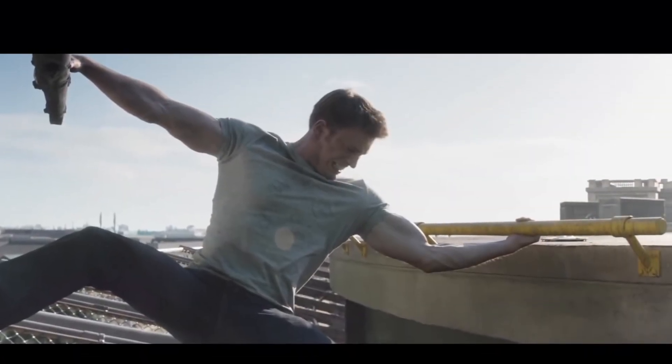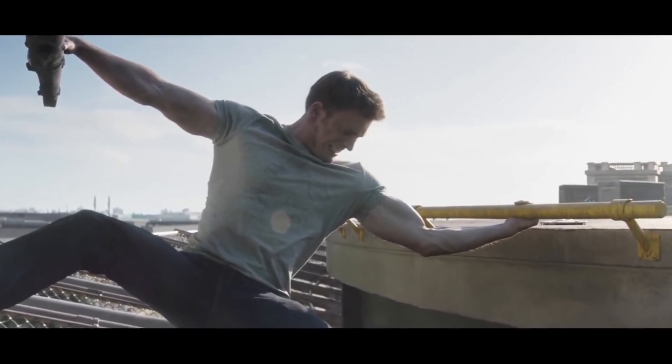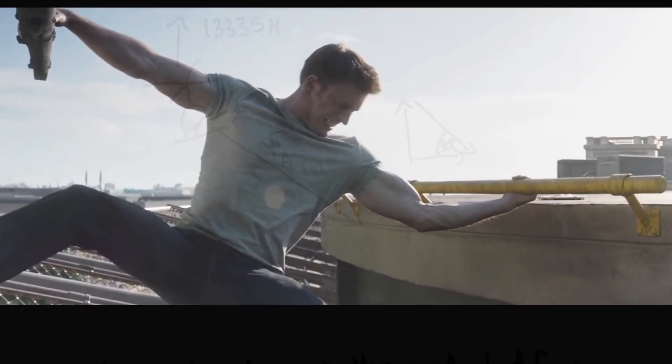Secondly, we can draw a free body diagram of the scene, and it's no surprise that the applied force he would have to exert would be greater than the actual lifting force of the helicopter due to the angle. Here's what a picture of that would look like.